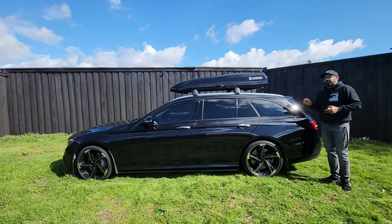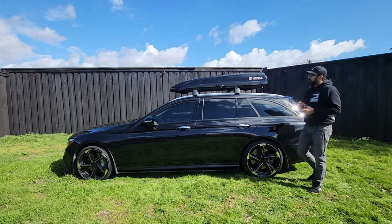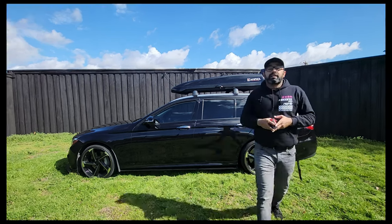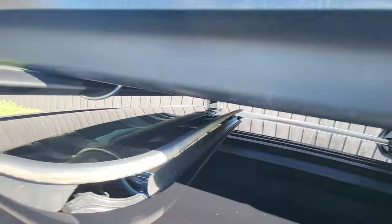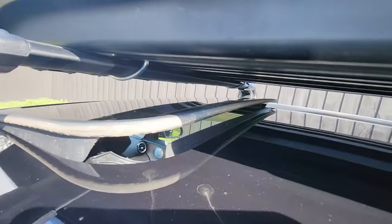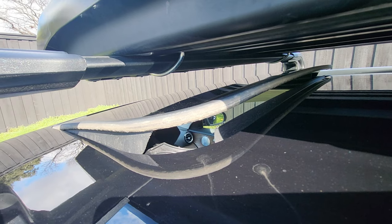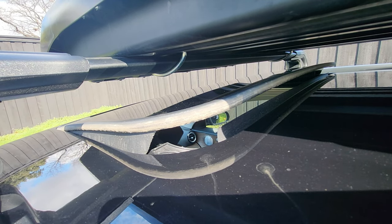I also want to be able to open the hatch without any interference, and this does clear the sunroof. There's plenty of clearance with the sunroof popped — I can still open that. And because my sunroof actually goes into the car, I shouldn't have a problem opening it.